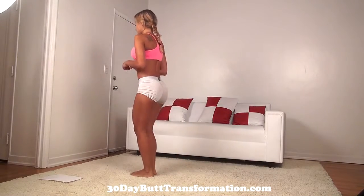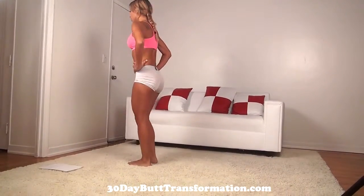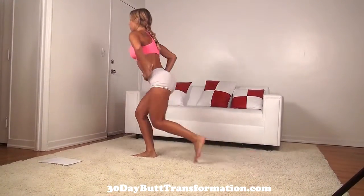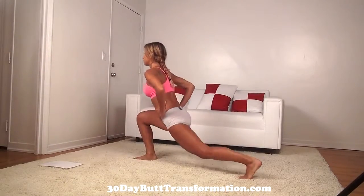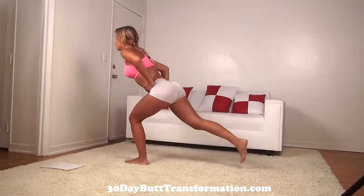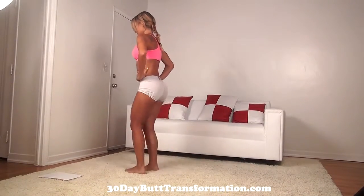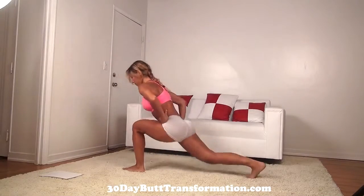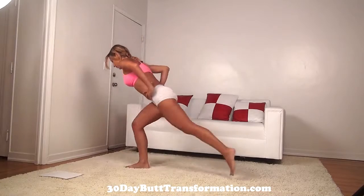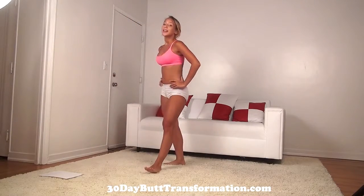Keep going, just a few more. Front and lower heel. Good. All right, those are our 40 reverse stepping back lunges. Now rest again.